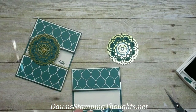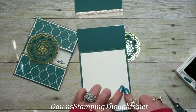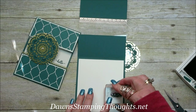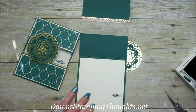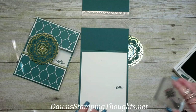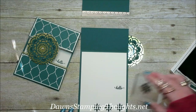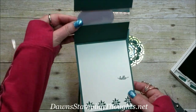Now we're going to go ahead and stamp the hello. Remember we made our little pencil line here — hopefully that shows up right here — so we're just going to go ahead and stamp the hello right there. Then we're going to take another stamp from this Eastern Beauty and stamp randomly four images across the bottom. You can see what this one looks like on the inside too.